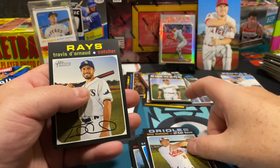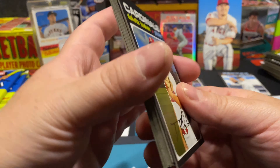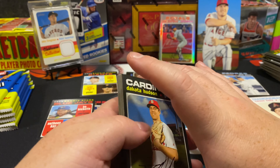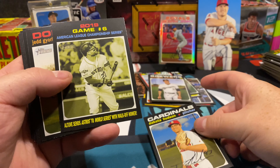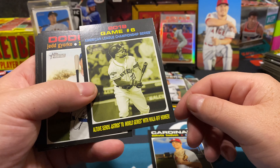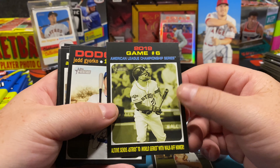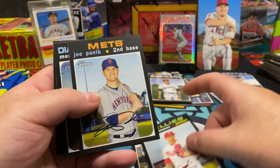Trey Mancini — there's like sequencing here because we went from Trey to Travis last time as well. I can never wrap my brain around why they keep doing sequencing — I mean I guess it's harder to search these nowadays, but I feel like it should have died a long time ago. Dakota Hudson. American League Championship Series — Jose Altuve, he's in a lot of deep water.